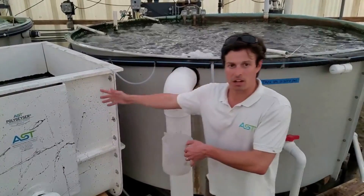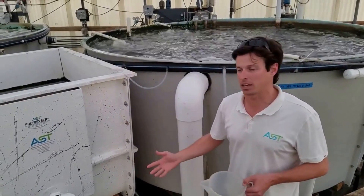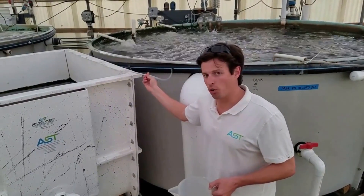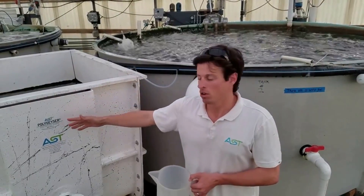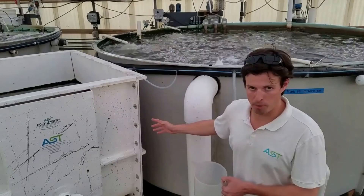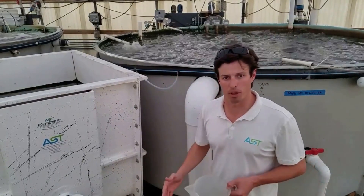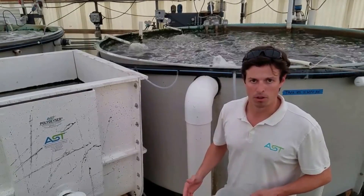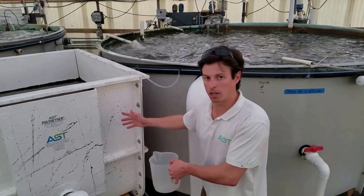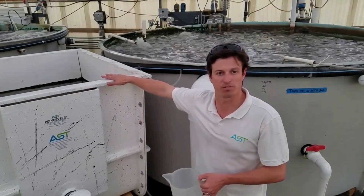This filter will backwash automatically using air only, up to six times a day. We have no water pump on this. All this is run off of either a regenerative blower or a continuous duty air pump. This is a really good energy-saving filter that runs on atmospheric pressure.